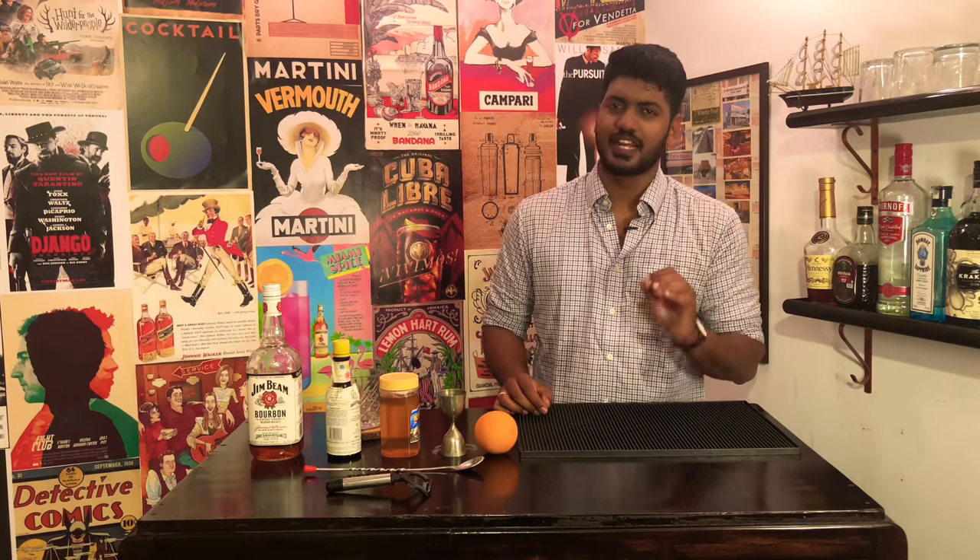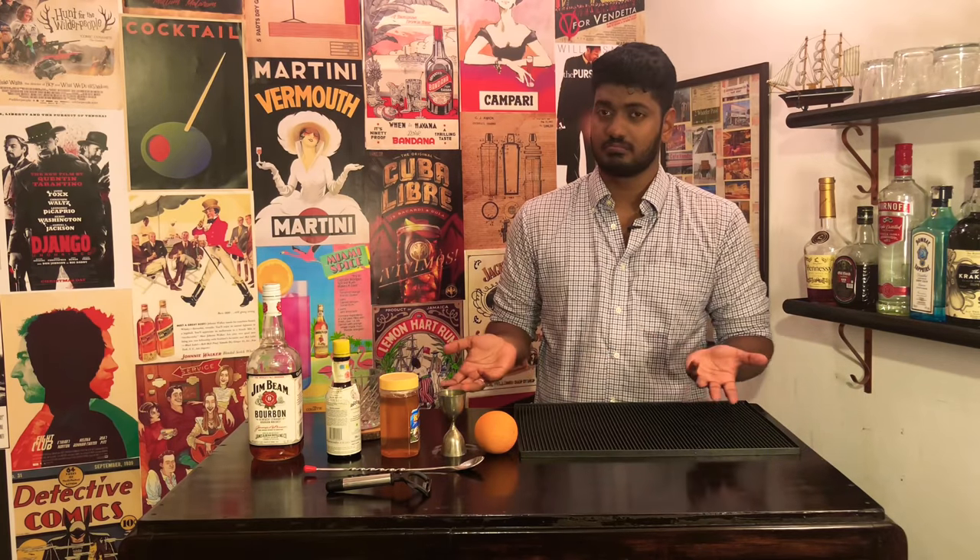The basic ingredients of the drink are sugar, bitters, whiskey, and ice. That's it. But I am deviating a little bit from the original by substituting sugar with honey, because I love honey and it easily blends with the bitters more than the sugar does.